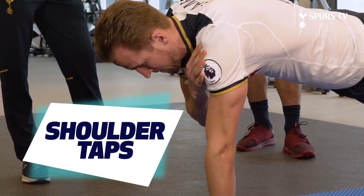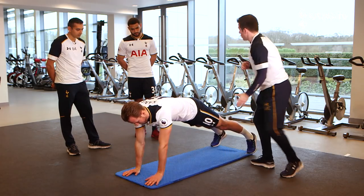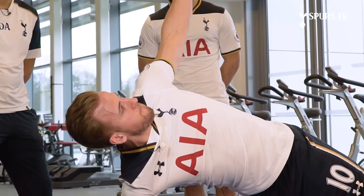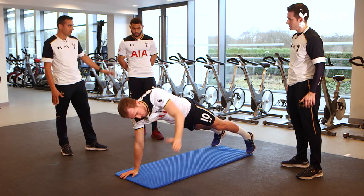Last one — shoulder taps. Nice position as David was saying, good back. Slow tap to the shoulder, slow tap. Reach the hand round, change sides. This exercise is a lot more complicated than what it actually looks — you need a great deal of shoulder stability to actually rotate.